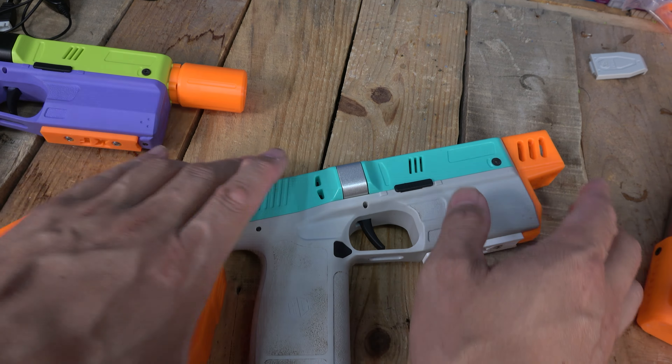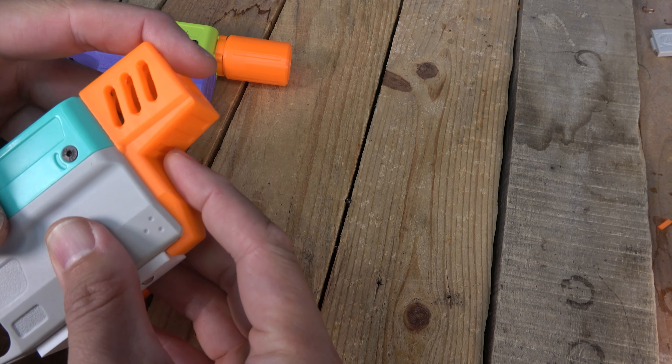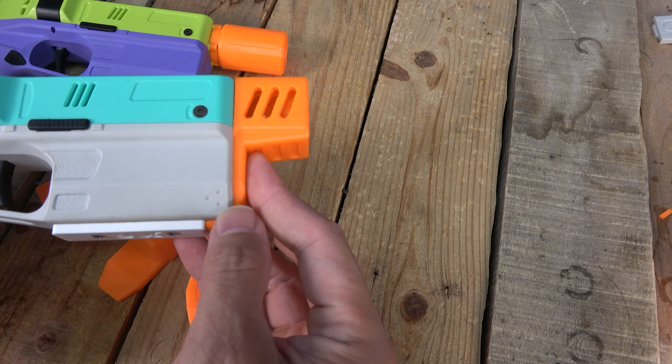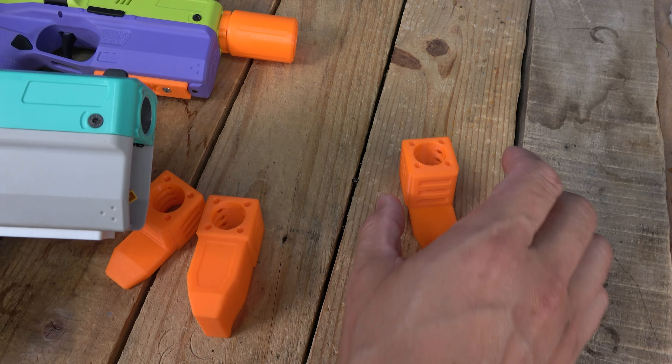I didn't bolt this one on because I wanted to show you the different tips quickly without boring everybody. This tip right here is a tip plus a battery door cover — it's going to go right on, and you will get the screws to just bolt it right on. It gives you a lot more orange up front so you can really see it.